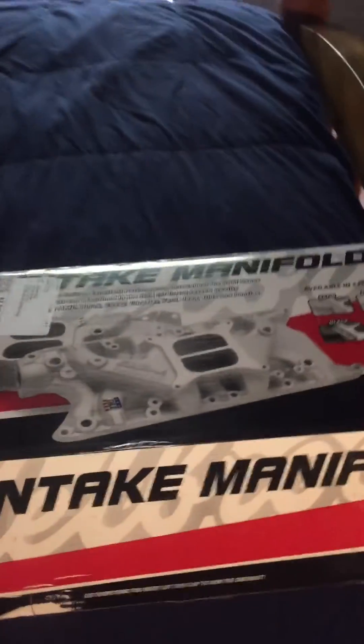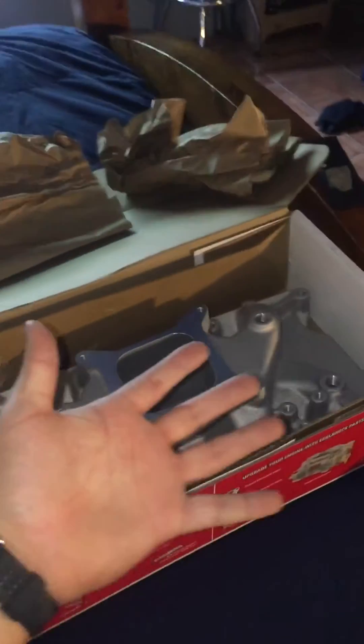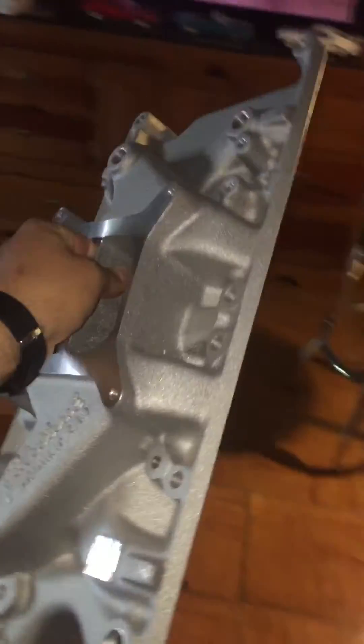Next is the Edelbrock intake manifold. I need to say here, you can even lift this one with one hand, which is impossible with the other one.